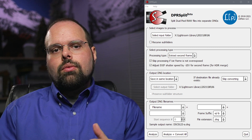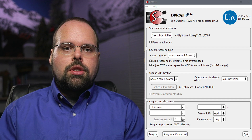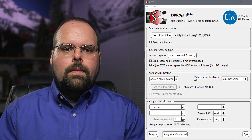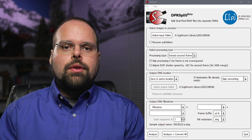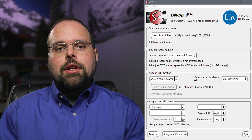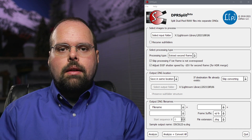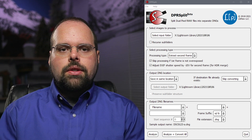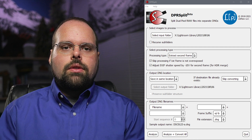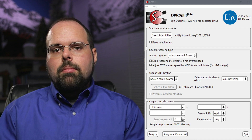The next section in the window controls where the new files are saved. I save them in the same location as the source images and skip creating files that already exist — this also helps me get the images back into Lightroom. The final section controls how the new files will be named. I use the original file name with a frame suffix of "-a" or "-b". You could also use "-1" or "-2"; however, programs typically append numbers to duplicate files in a similar way, and that could get confusing. This is very much a season-to-your-own-taste setting, so look at the available options, check what they're doing with the file name preview, and pick something that works for you.